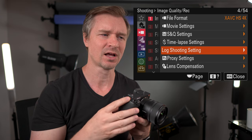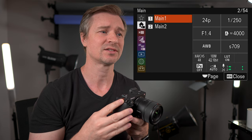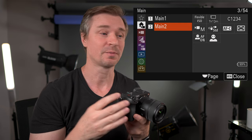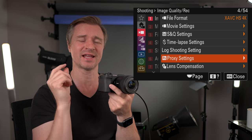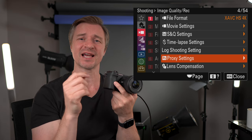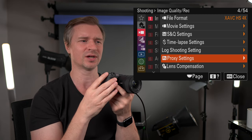This is the log setting — do you want your log on or off? If you turn it on, it goes into flexible ISO and you can use your log footage. Under the log settings we have proxy settings, so it will actually record two files — the regular file and a smaller, lower resolution file you can edit from. So you can edit those small proxy files if your machine can't handle 4K60 or 4K120, then output the full resolution. It's nice that you can do it right in camera.